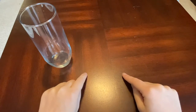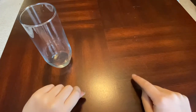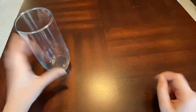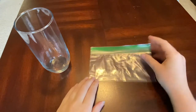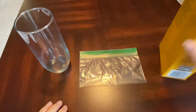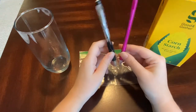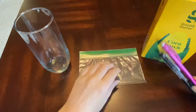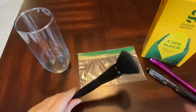What we're looking for when searching for fingerprints are called latent fingerprints — fingerprints left on different objects, such as this glass, that you can't see with the naked eye. So we're going to need to make some fingerprint dusting powder. To do that, you'll need a little plastic baggie, some cornstarch, the lead from three regular pencils or mechanical pencils, a fluffy makeup brush or paint brush, and some tape.